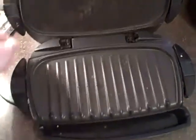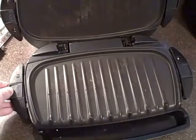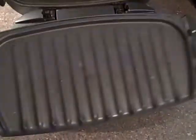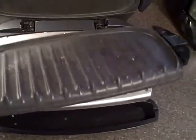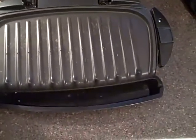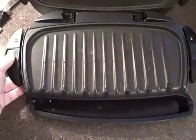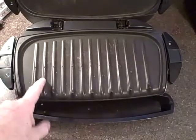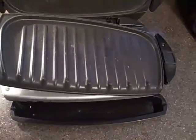The thing you really need for a George Foreman grill is this clip-out cooking plate, because you can put these in the dishwasher and scrub them. The ones that are all one piece are really hard to clean, so if you get a George Foreman grill, invest in one with the removable plates.